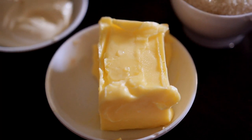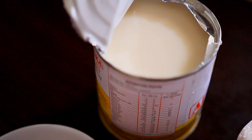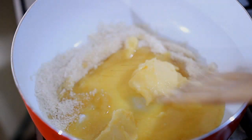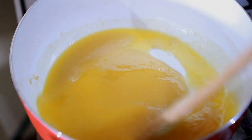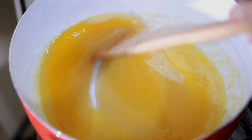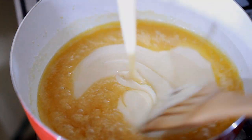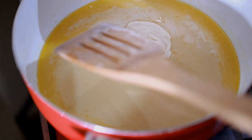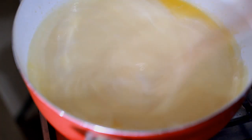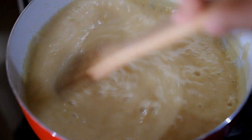For the caramel filling, you'll need 100 grams of butter, half a cup of brown sugar, 3 tablespoons of cream, and one full can of condensed milk. In a pot, melt the butter and the sugar, and keep stirring until the sugar is fully dissolved. Remember to keep the heat low because you don't want the butter or the sugar to burn. Once the sugar is liquefied, add in the condensed milk plus the cream, then bring it up to a boil for about a minute. Keep stirring so the edges and bottom don't burn.